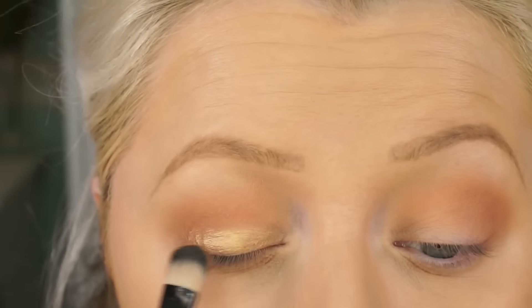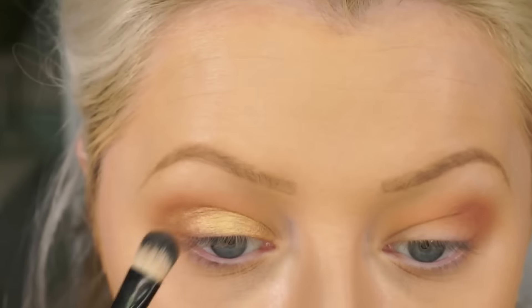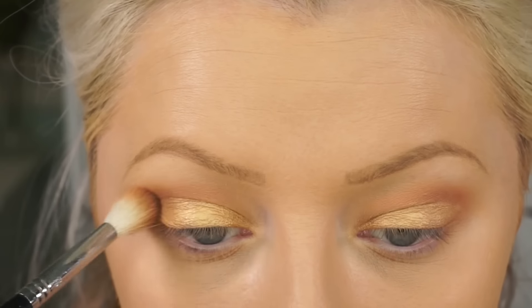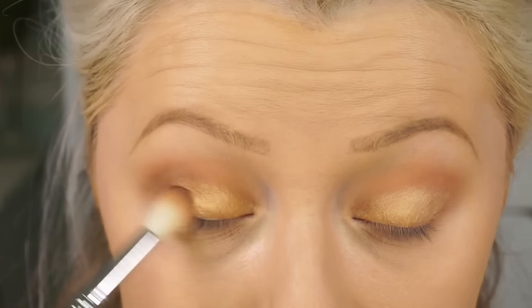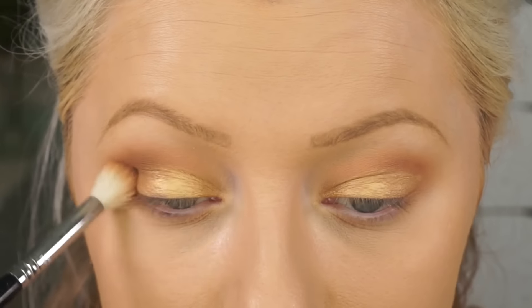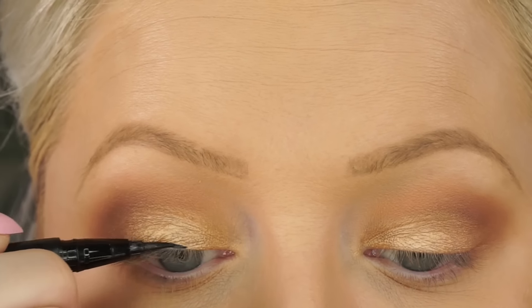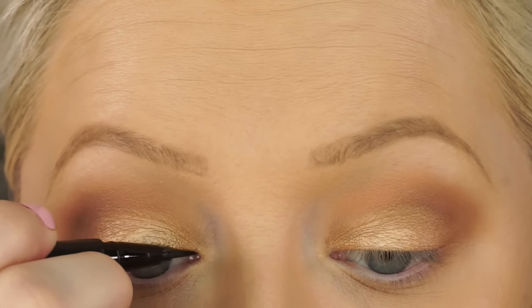Now I'm taking Makeup Geek Gold Digger and also their foiled shadow in Magic Act, combining the two and applying it to my lid. I just want a kind of gold foiled lid but nothing too crazy or over the top. Now I'm taking Makeup Geek's Mocha and just going to deepen the outer V again — you can use any shade you want, but Makeup Geek blends so beautifully. Just deepen the outer V, nothing crazy, because it's sort of a natural look. Now I'm taking my cap-on liner.